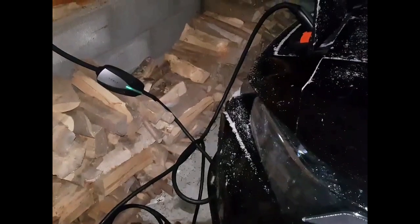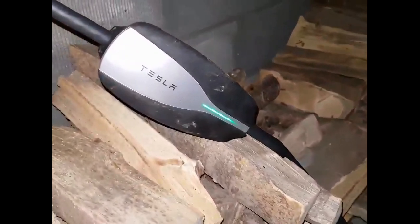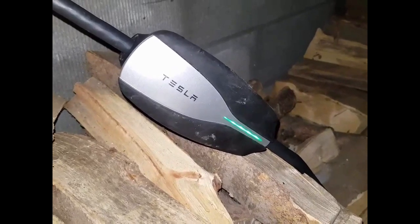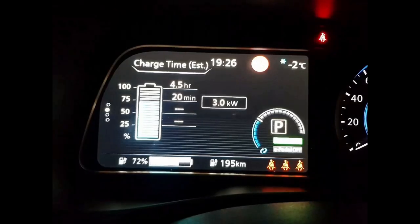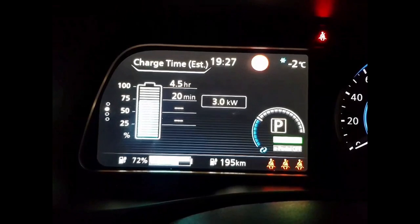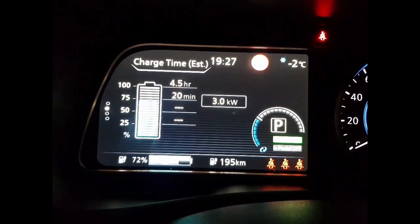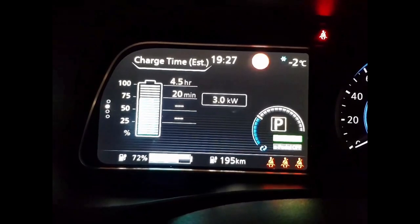We have the black Ascenta edition — the lighting here is a bit poor, but still. That's the thing: we forgot our charging cable this weekend when we went visiting my father in another city. But no problem — the Tesla UMC works for charging, and inside the car on the display you can see three kilowatts: four and a half hours until 100%, with 20 minutes now left to 275, charging at three kilowatts.